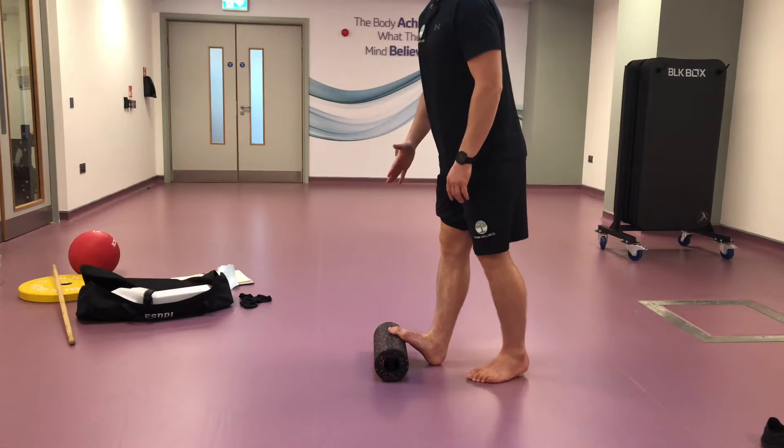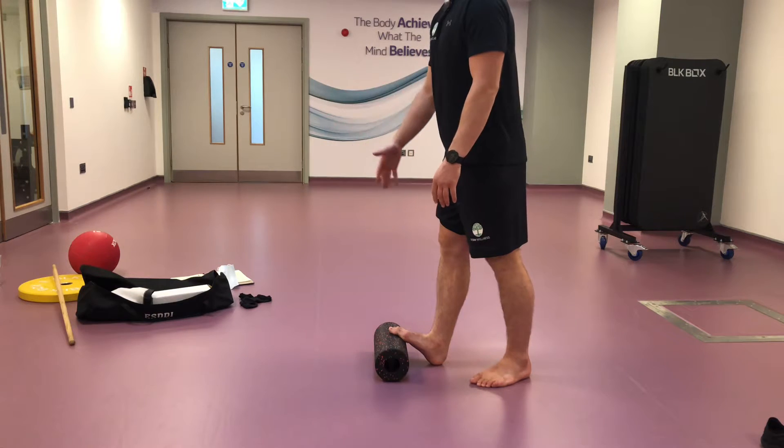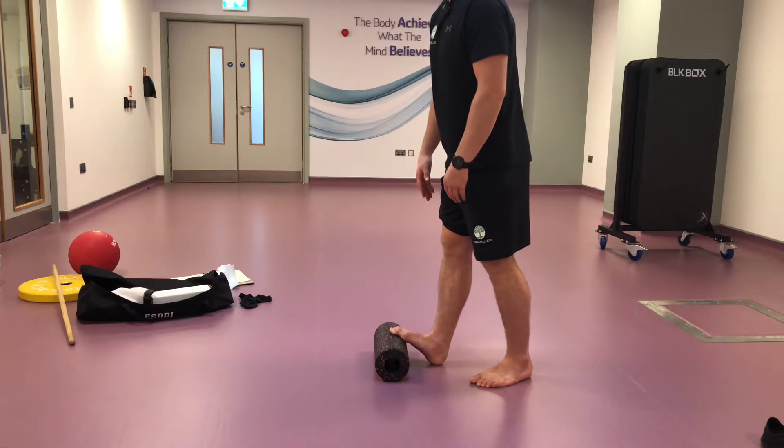Find something to put your foot on. I have a foam roller here — you can use a yoga block or some weights, something that preferably won't roll. This might roll on me.